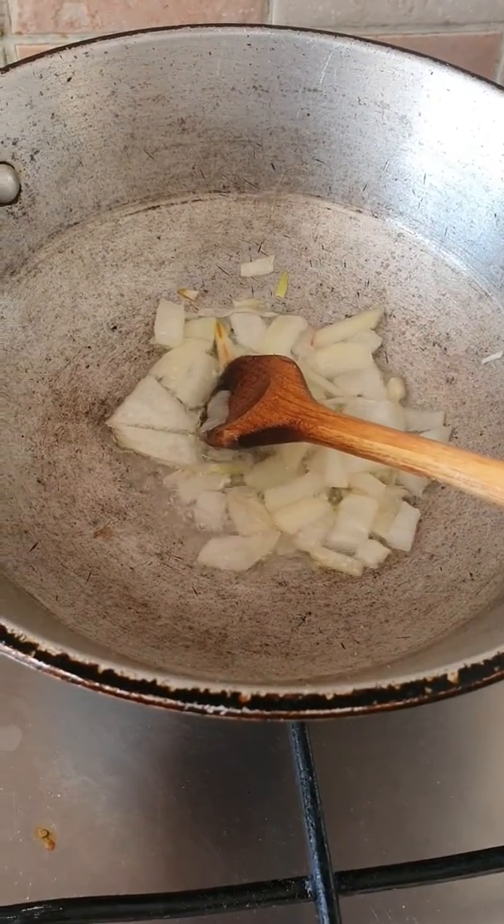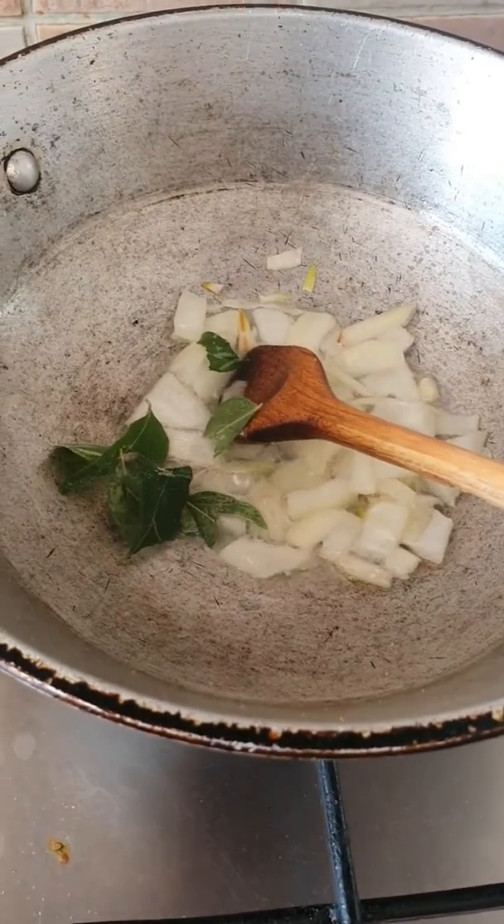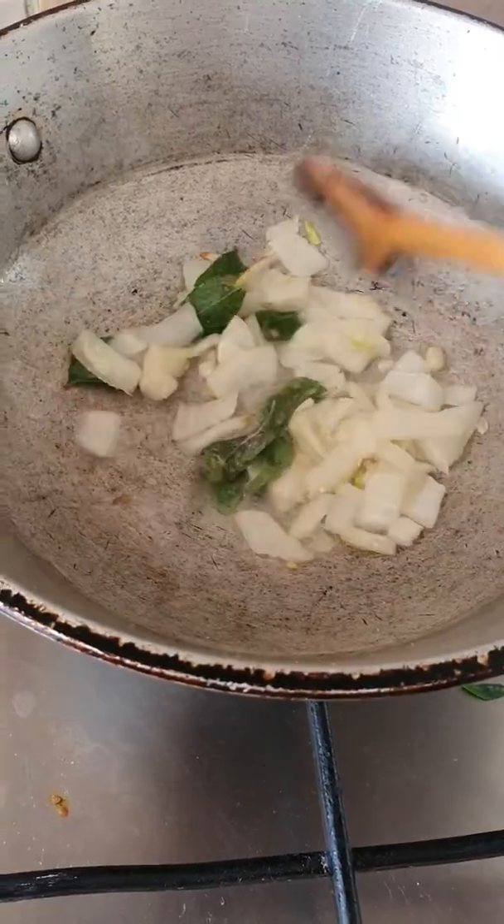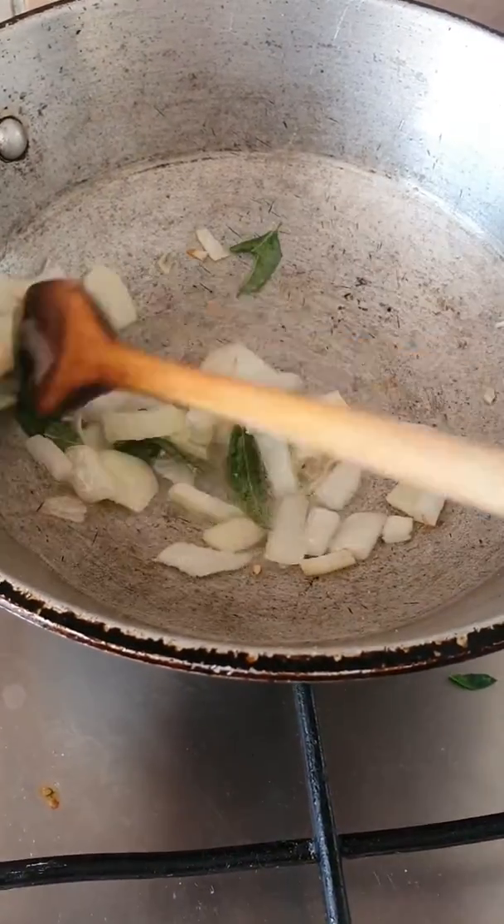Now the onions are browning, I'm going to add in some curry leaves. We had quite a lot in the freezer thankfully, so I'm just adding this in now for some flavour and I'm still going to fry this up a bit longer.